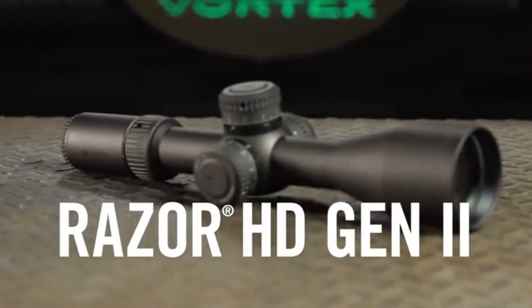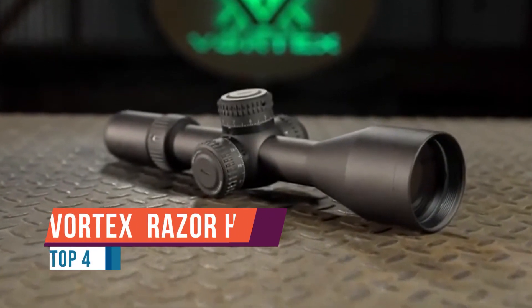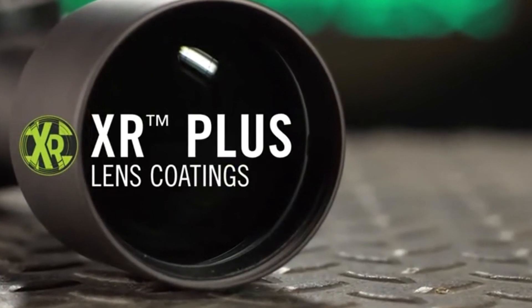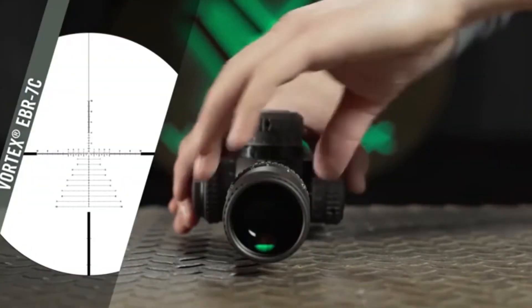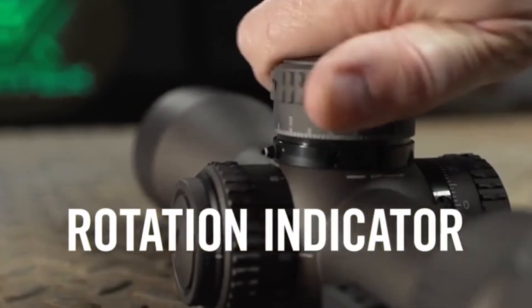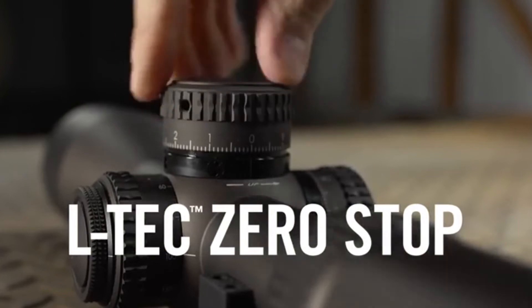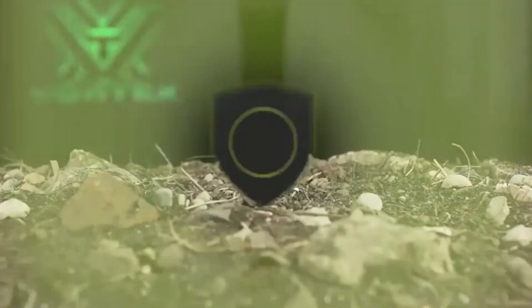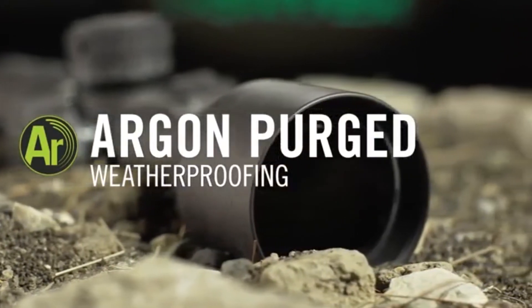Today we're going to be taking a look at the Vortex Razor HD Gen 2 line of rifle scopes. The glass quality is excellent — there's no tunneling to speak of at 4.5 power, and on the maximum magnification of 18 power on the 3-18 model, you still have perfect edge-to-edge clarity. The iBox is very forgiving if you're coming from something like a Vortex PST or Burris XDR 2. The glass quality and iBox are both better — you're going to notice a significant performance increase in optical quality. This is really where the point of diminishing returns begins, around the $1,000 to $1,200 price point. You could spend two or three times the price and most people would see little if any difference.